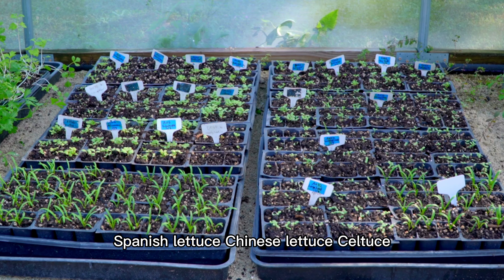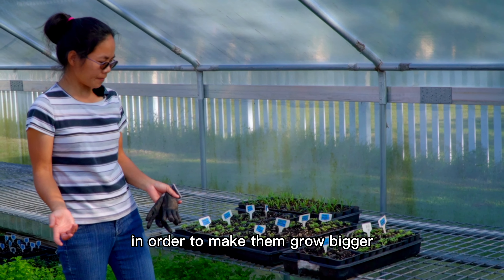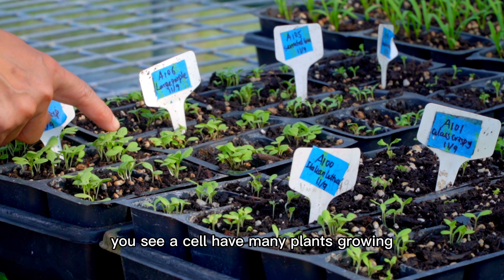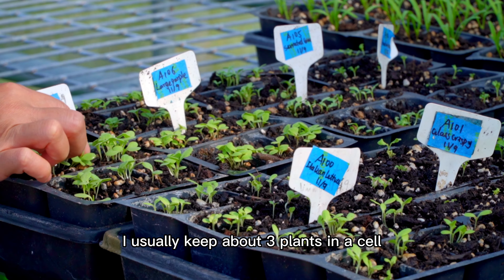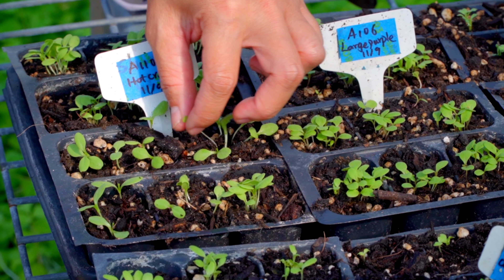This is Chinese lettuce, lettuce, Chinese lettuce and some seldus. We are going to thin them out because we have a lot of seedlings growing in one cell. In order to give them more space to grow bigger, we have to thin them out.